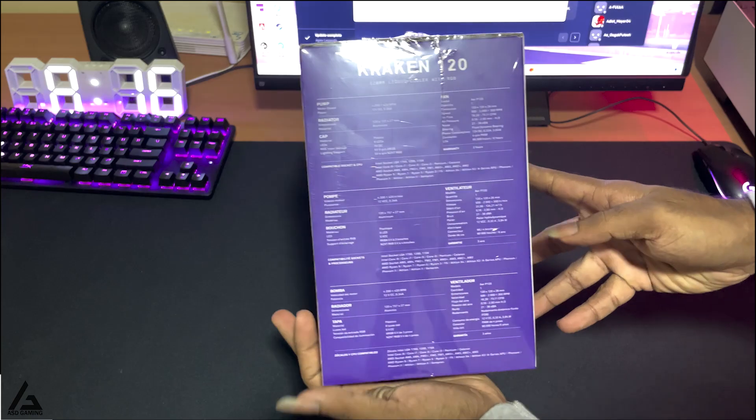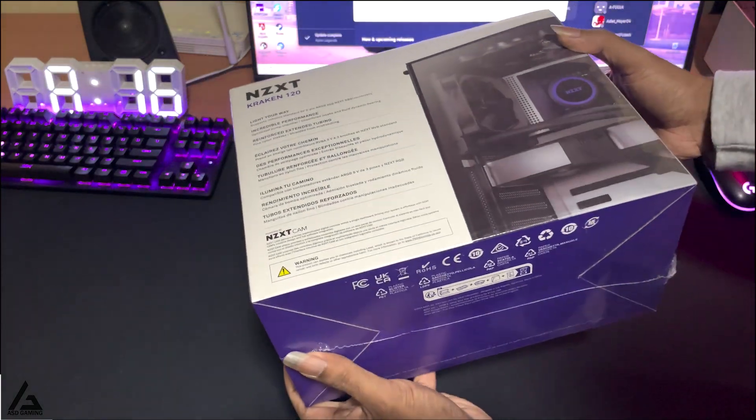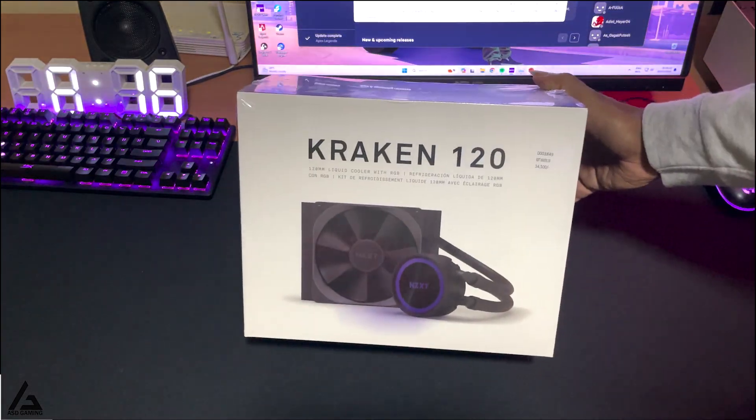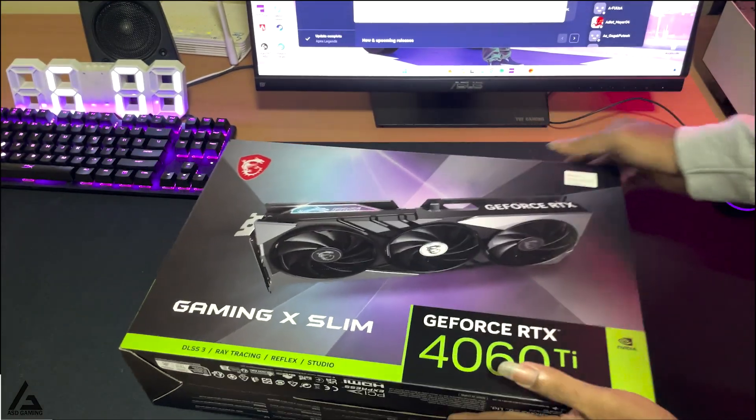That is the main reason to upgrade the CPU cooler. This is the cooler I'm going to use: the Kraken 120 from NZXT. I think this is a decent cooler for a mid-range CPU like the 5600X, and I will show you how it performs at the end of the video.